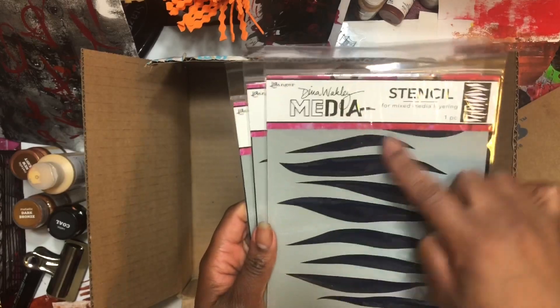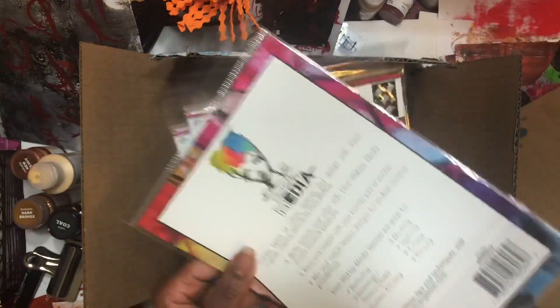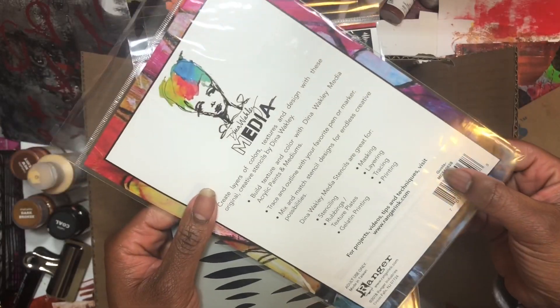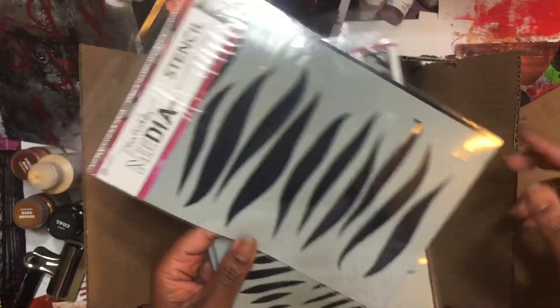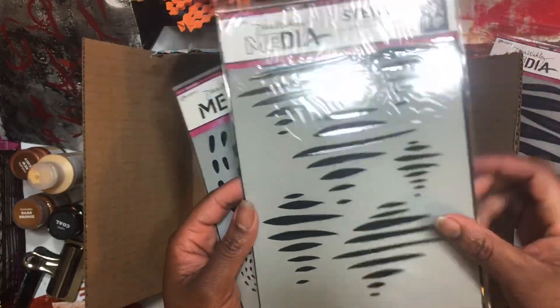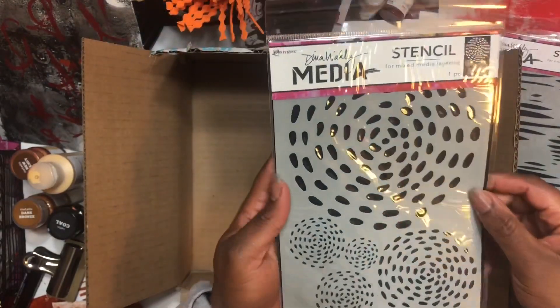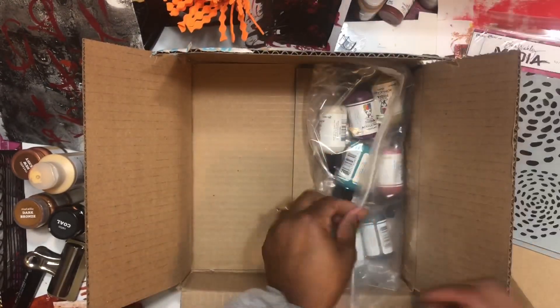I also bought some stencils, because you know I love my stencils — I am the stencil queen. So I got some new stencils. This one here is called Dashes, I believe. I really like it because it looks like feathers, and this one is going to be nice. And I got these circles — always love a circle stencil. Circles and dashes all together, you can't beat that.